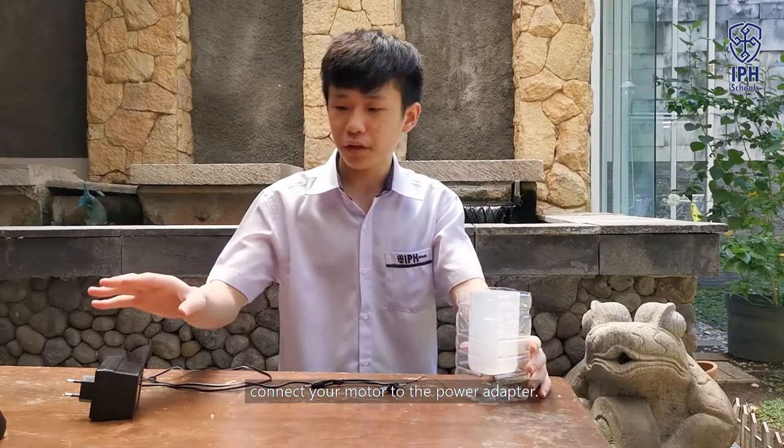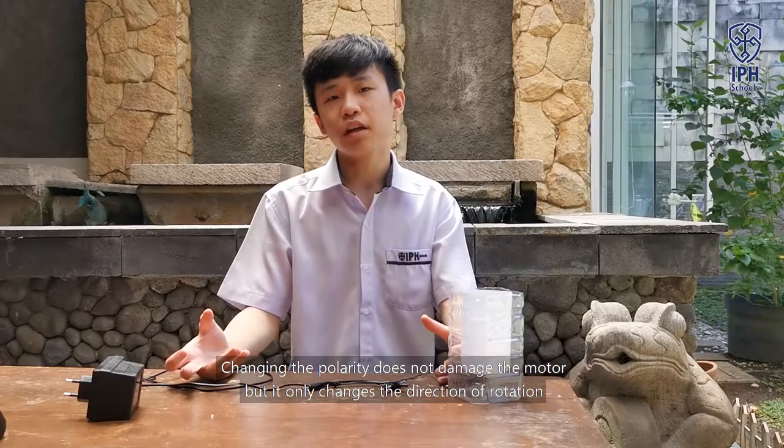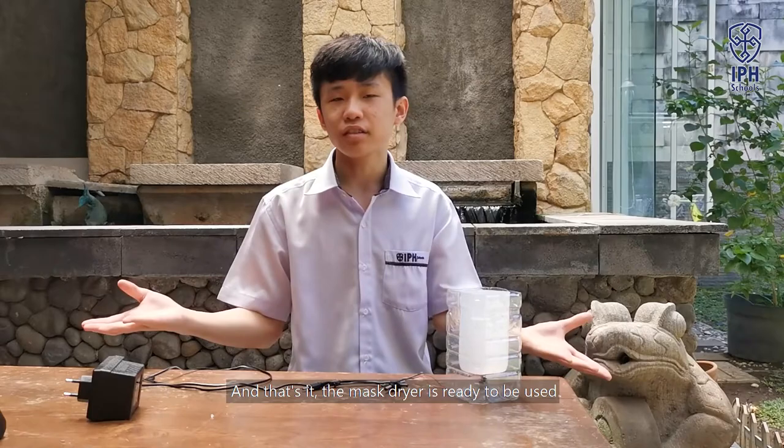Connect your motor to the power adapter. Note that swapping the polarity does not damage the motor — it just changes the direction of rotation. And that's it. The mask dryer is ready to be used.